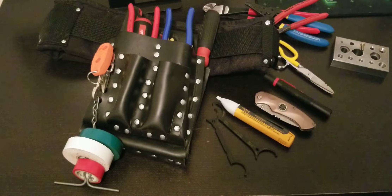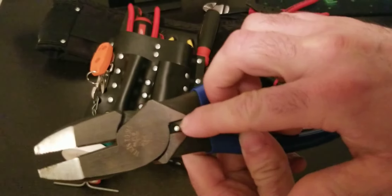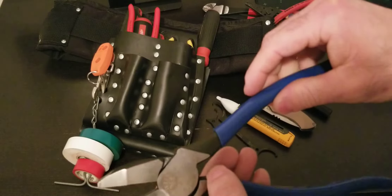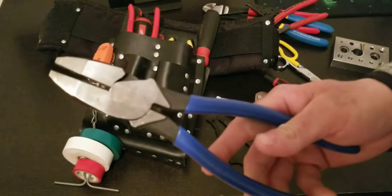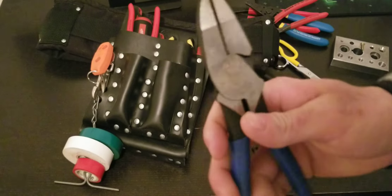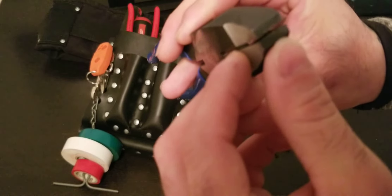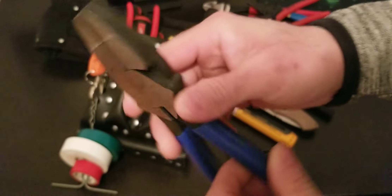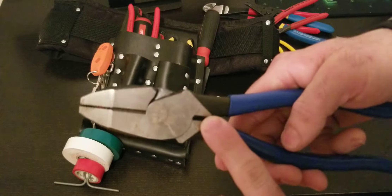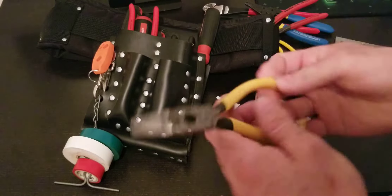I just noticed there's a Snap-on 3/8 ratchet in here — it has no business in here, it goes with the other tools. These are lineman's pliers — they're Klein, solid quality. These particular ones don't have the crimper, but I have another set that does. Not sure how these ended up in here. Knipex and Wera also make good lineman's pliers, but I like Klein and I'm sticking with them.